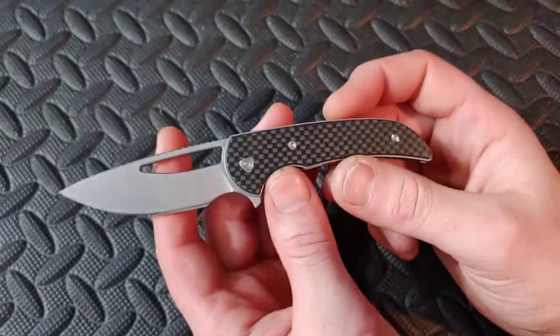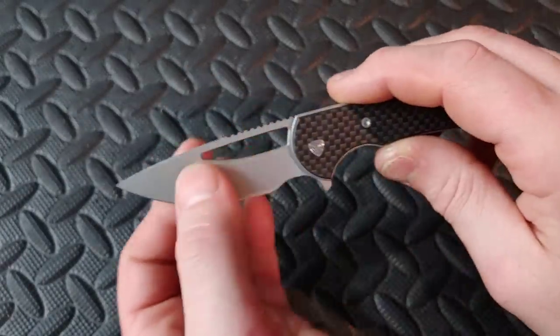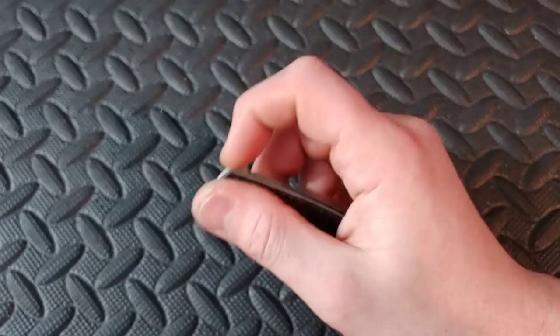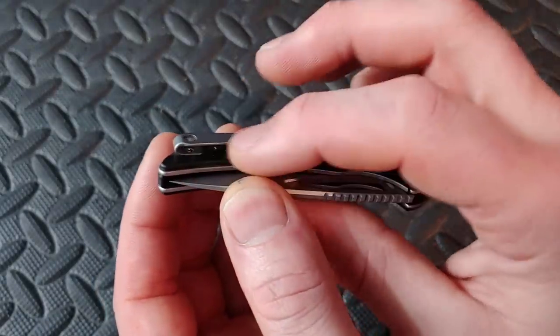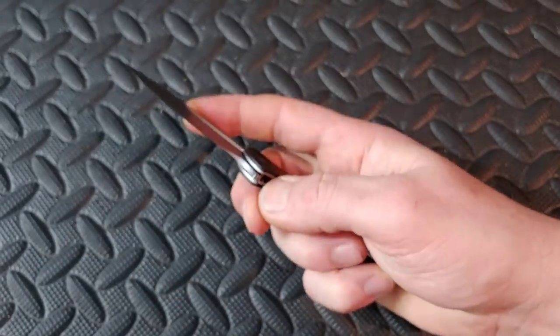Next up we have the Ferrum Forge Mini Archbishop — carbon fiber, though they also come in G10 for a bit cheaper, with 9CR18MOV steel. Reverse flicking action and a flipper tab — works great. Nice deep carry clip, inset with flat screws. A solid little knife with a choil to choke up on.